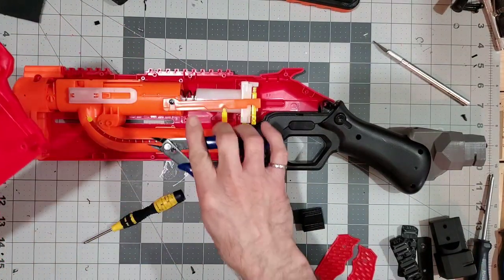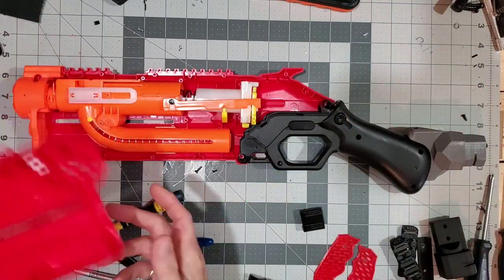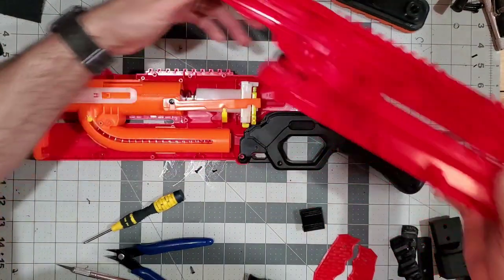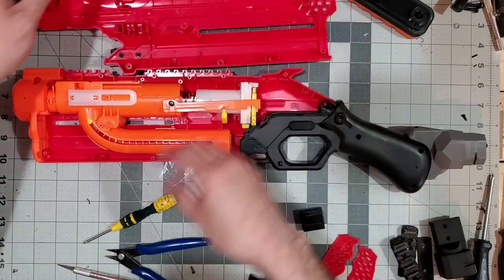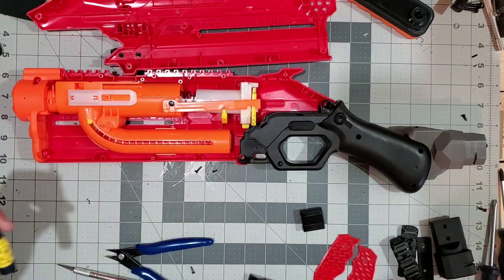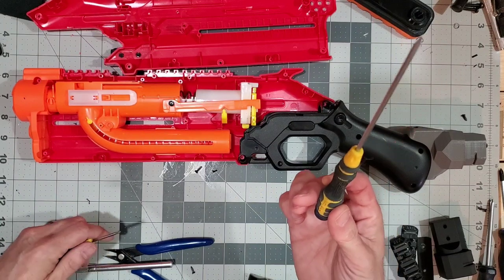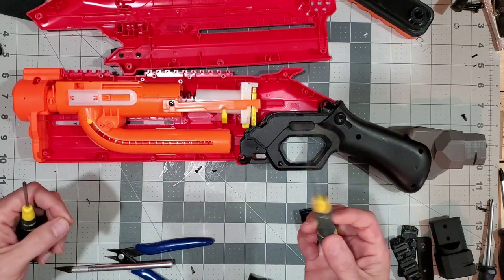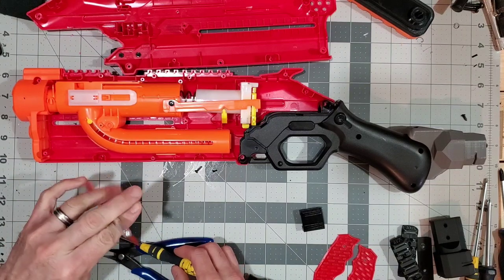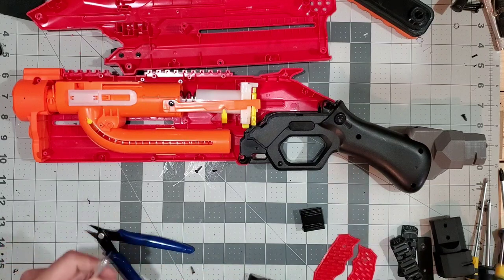You can use trimmers like these here, or you could even use a hobby knife. Before we get any further, we're going to talk about some of the tools you might want to use: a Phillips screwdriver, a long screwdriver — I'll show you where that comes in handy — a hobby knife for trimming, and a set of cutters as well.